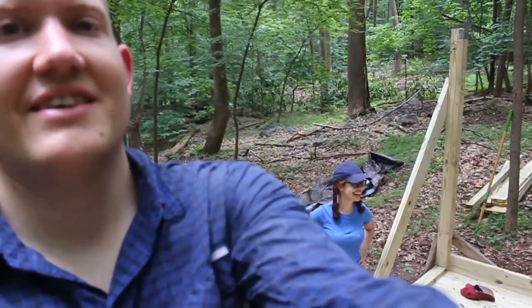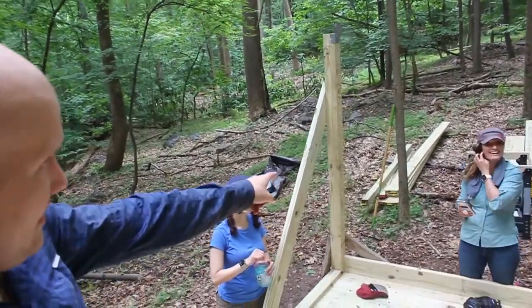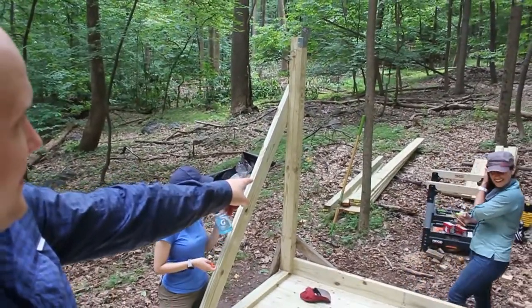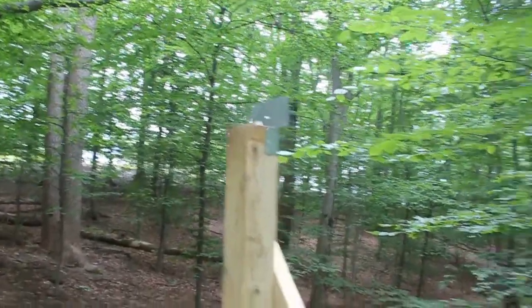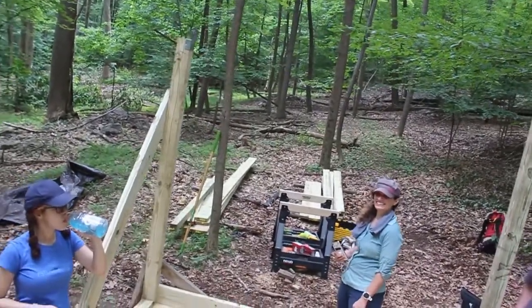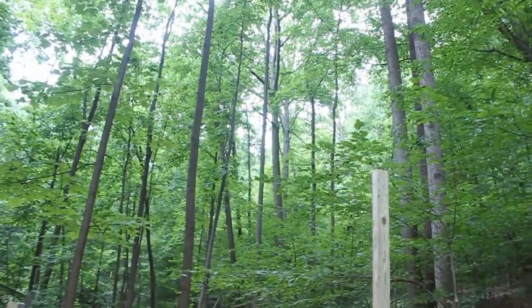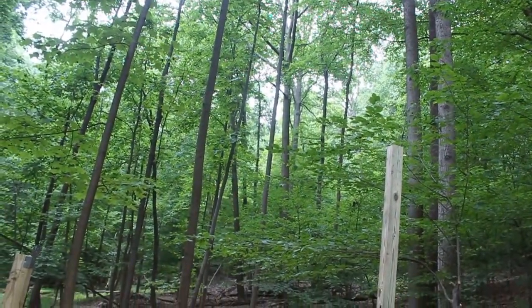Oh my god. Here's the plan. You see those 16-foot 2x8s over there? We're putting those on top of that beam and on top of that beam. And we don't have ladders. We're also putting them on top of that one, but we're going to have to go buy a ladder at some point.